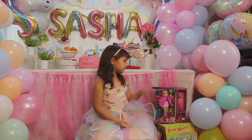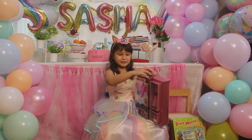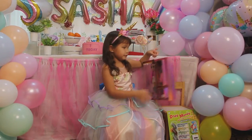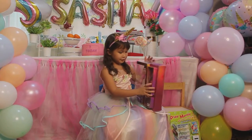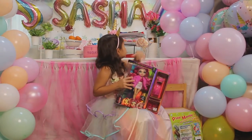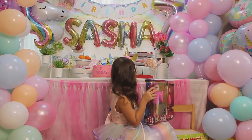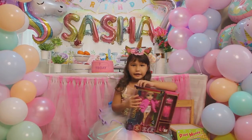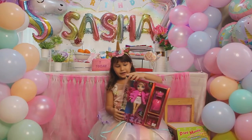Hi guys! Today we're going to unbox a Rainbow High doll and I wanted this forever. I'm seven years old and happy birthday - balloons and of course Roblox Adopt Me with some giraffe and frost dragon. Comment down below if you play Roblox or PKXD or Minecraft.